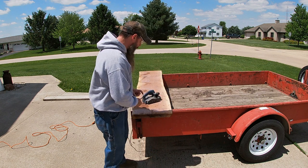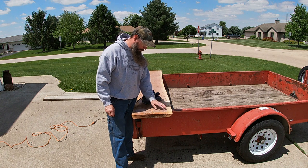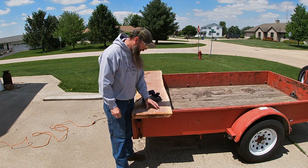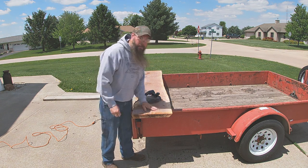I've got this set so it's only going to take off a minimal amount right now. I'm just going to take my time and do it. I don't want to take much off of it. It's going to take me a while but I'll get back to you when I get this planed down a little bit better.